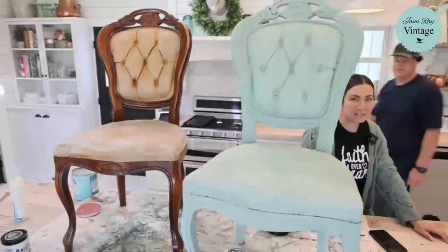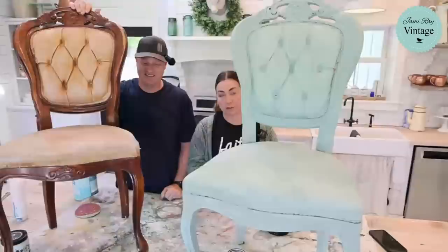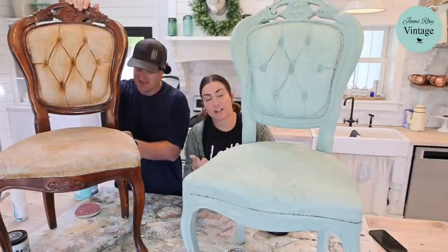Hey guys, welcome to Waste Not Wednesday! We go live every Wednesday at 10 AM and we take things that we get for free or close to it and give them makeovers. Today we're doing a chair makeover. If you like this video go ahead and hit that share button, give it a thumbs up.